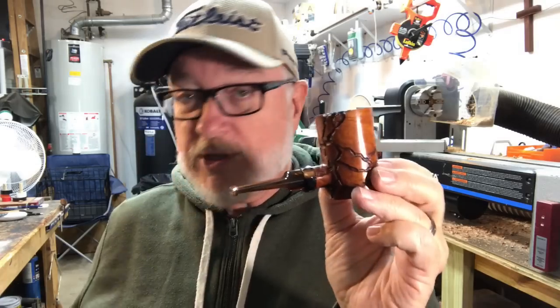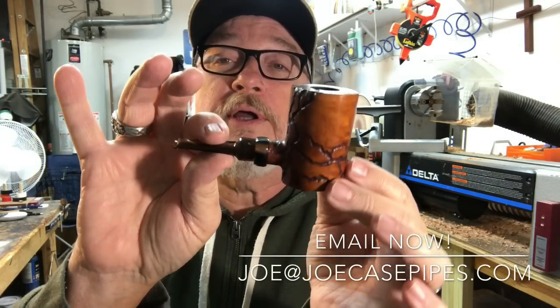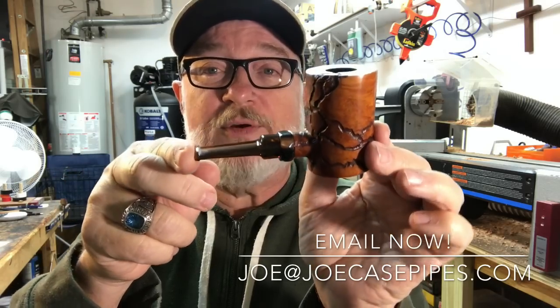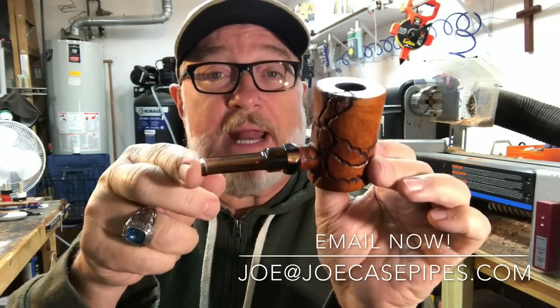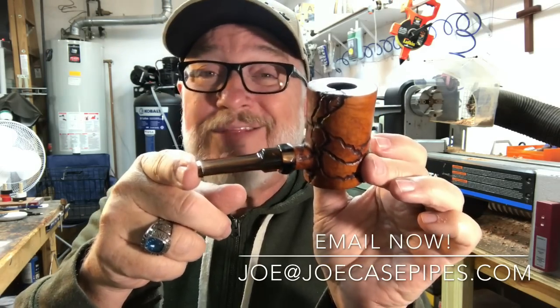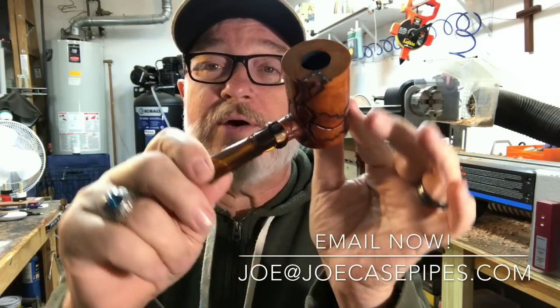If you are interested in this pipe, this great looking Wormwood Poker, you can email me at joe@joecasepipes.com. If you're interested and you buy it today, I'll ship it out by tomorrow and you should have it wherever you are in the US by or before Christmas. So there you go — the Wormwood Poker, write me right now.